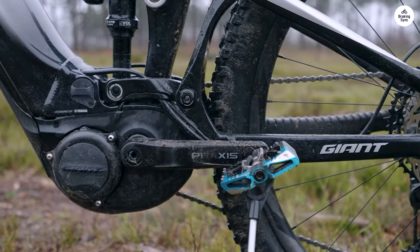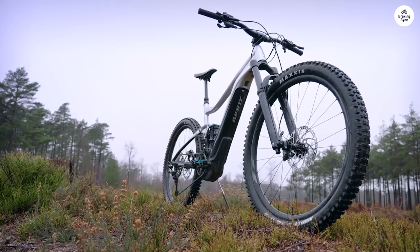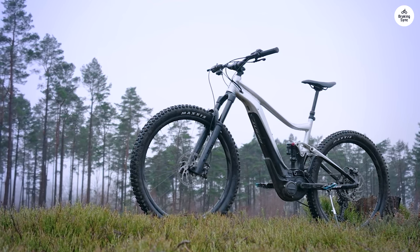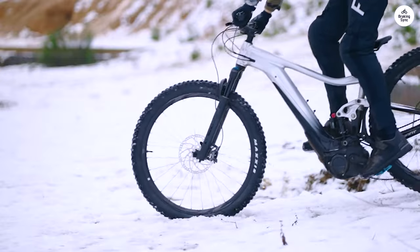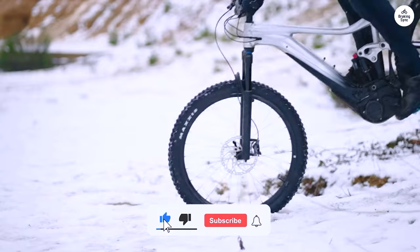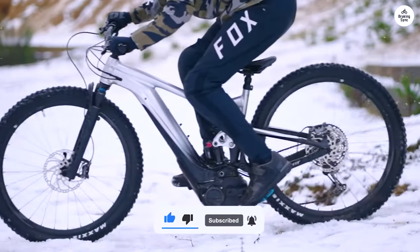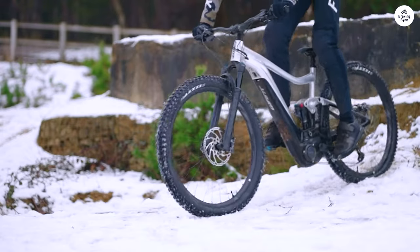Something I didn't think I'd use much, but ended up liking, is the adjustable frame. You can switch between two settings depending on the kind of trail you're riding — one for faster, open trails and the other for more technical, tight sections. It made a big difference in how the bike handled. This bike's been awesome for making my rides longer and smoother. If you're looking to tackle tougher trails but don't want to feel wiped out, this one's a great option.